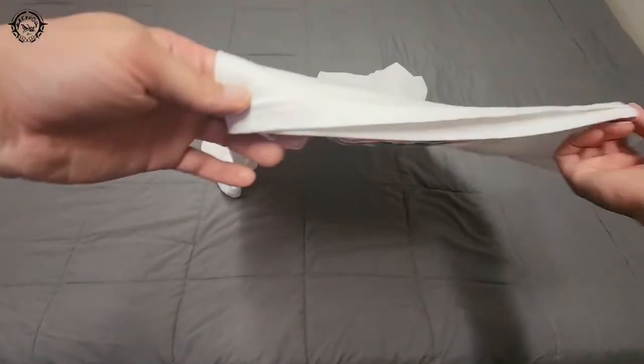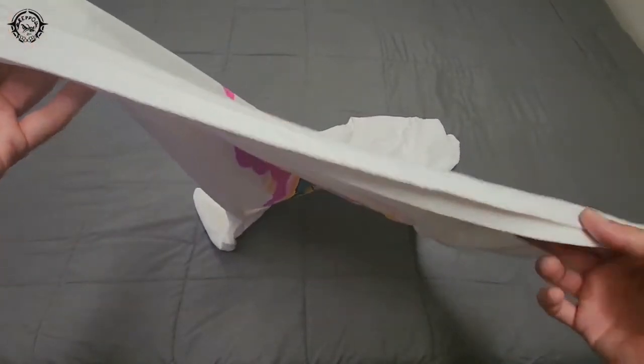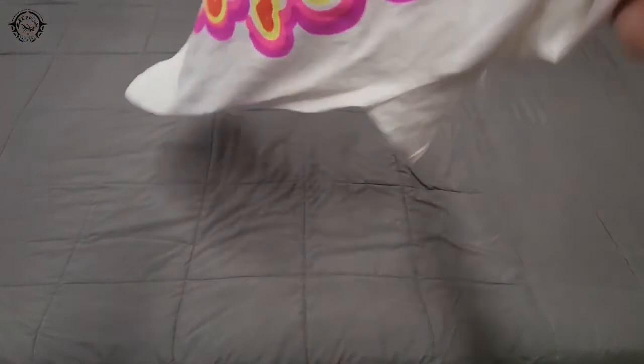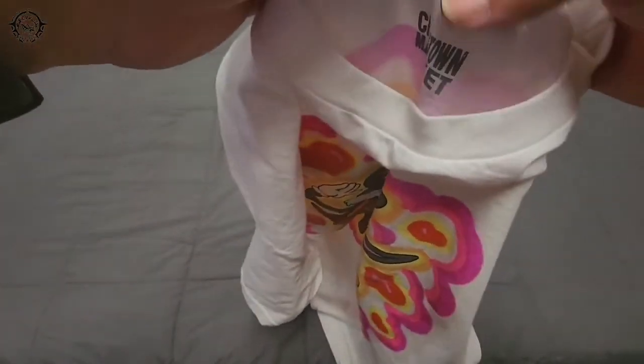Stitching looks good. There's a little bit of bleed right there. I actually wore this — it's dirty right now. There's that right there. It has this little loop.